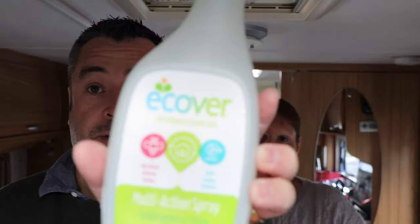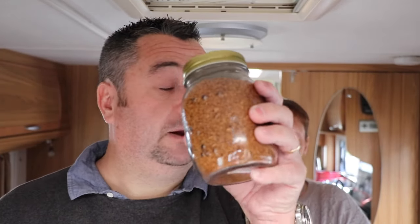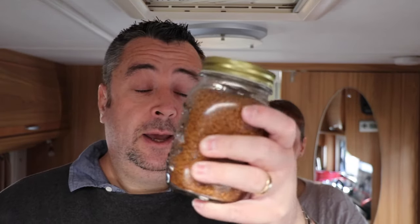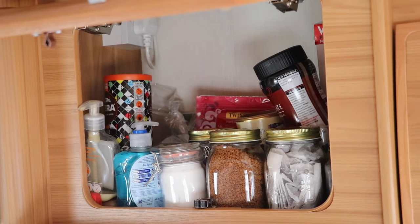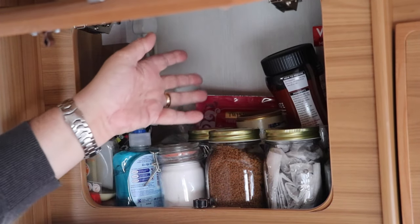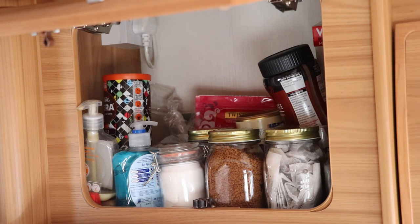A couple of other points: for cleaning the kitchen sides we use Ecover multi-action spray — it works really well, keeps everything clean, and doesn't damage any of the surfaces. From The Range we also purchased a few square-ish airtight jars which we keep our coffee, tea, and sugar in. Because they're square they stack really well together, and that's exactly how we transport them down the road without anything slopping out.